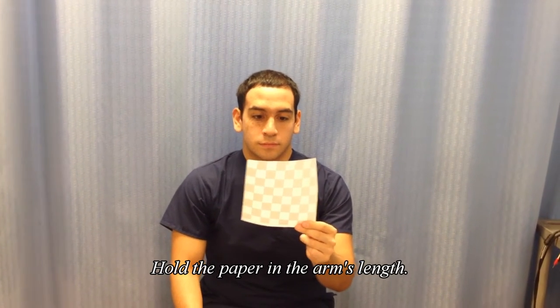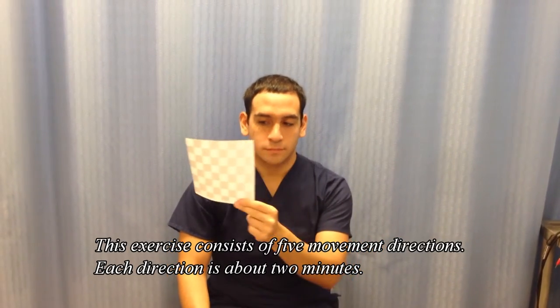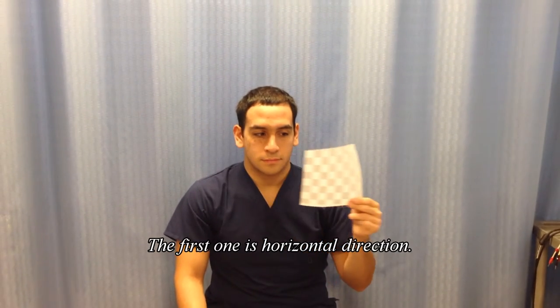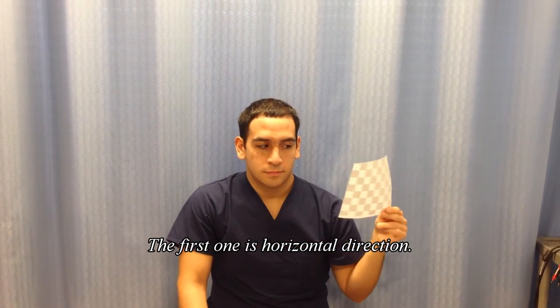When you hold the paper, hold it at arm's length and move it from side to side in a horizontal motion. Do not move the head, just your eye tracking onto the mark for about 2 minutes.